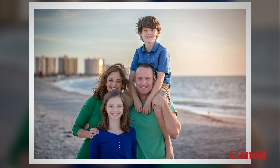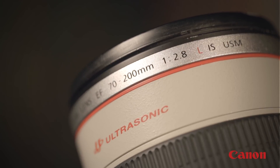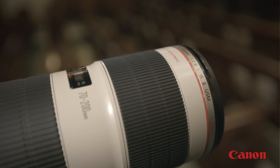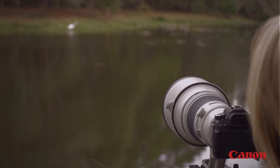Generally, we consider lenses about 70 or 80 millimeters and above to be telephoto lenses, and the higher this millimeter number is — such as 200 millimeters, 300 millimeters, and beyond — the more powerful the telephoto effect will be.